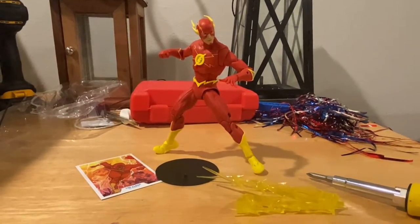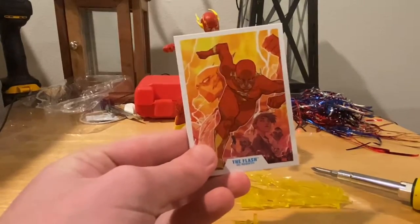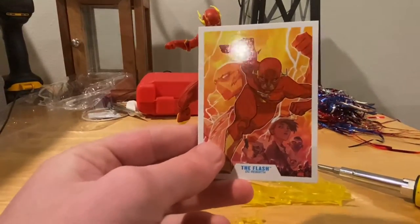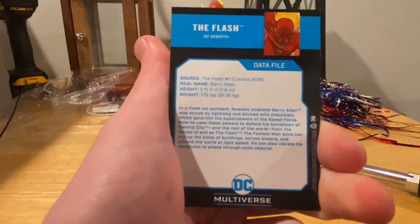Here he is out of the packaging. So let's go over his accessories. First he comes with this card, like any other DC Multiverse figure does. It's pretty cool art there. And here's the back if you guys want to pause and read that.